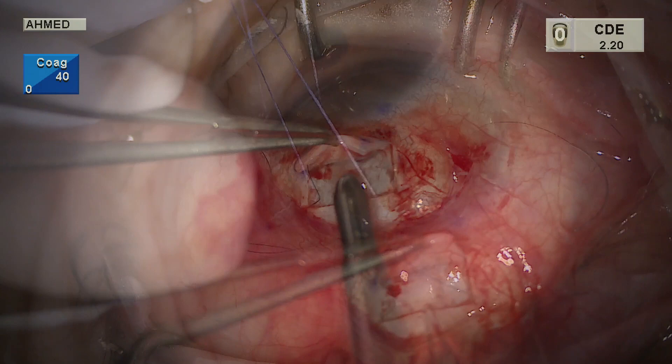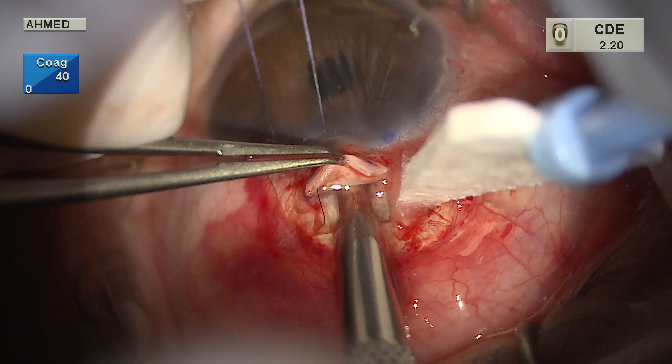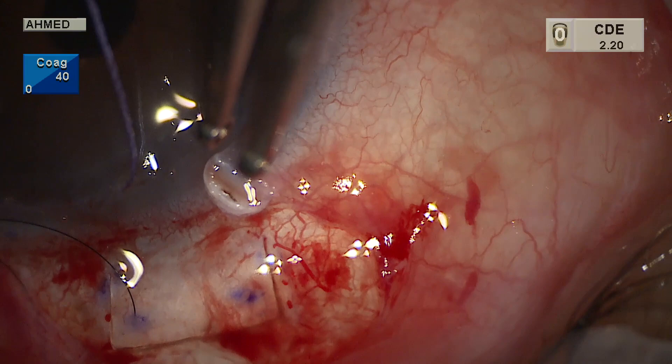The incision is advanced left and right to open it up, entering anteriorly in the clear corneal zone. A Gills-Welsh or Descemet's punch is used to create the ostomy, taking more of the cornea than the sclera to create a more anterior ostomy. The radial incisions don't go all the way into clear cornea, which creates some resistance anteriorly to prevent anterior flow.